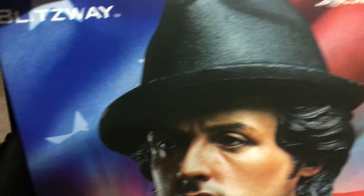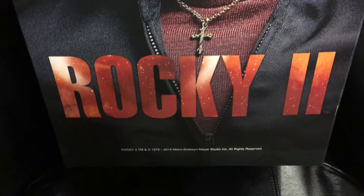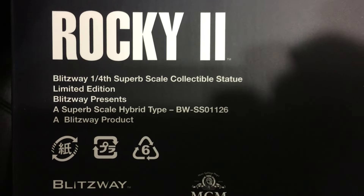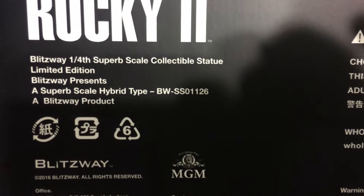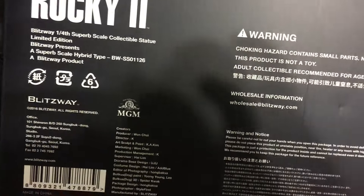This is from Blitzway, with licensing from Metro-Goldwyn-Mayer from the movie Rocky 2. We see stuff from the movie credits, the side with the American flag, and the other side of the box. Rocky 2 by Blitzway - one-quarter scale superb scale collectible statue, limited edition. It's just amazing. I think they call it a superb scale hybrid type because it's PVC on the sculpt and the rest is polystone.